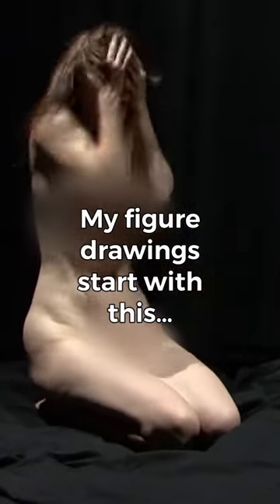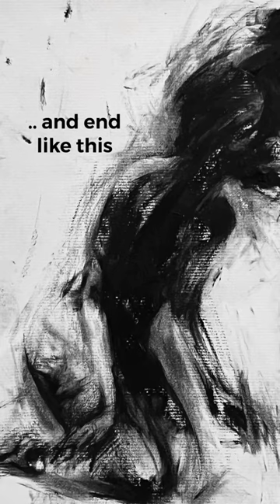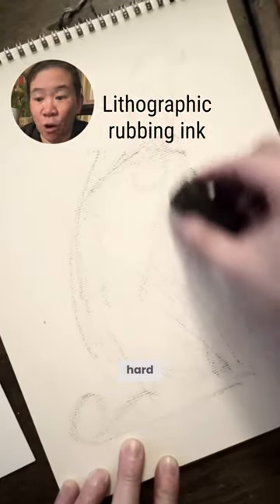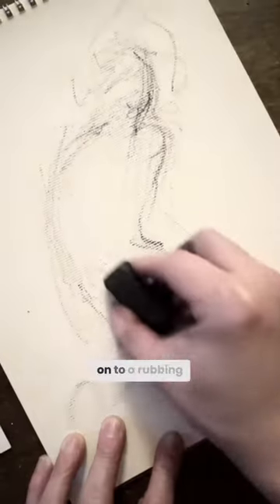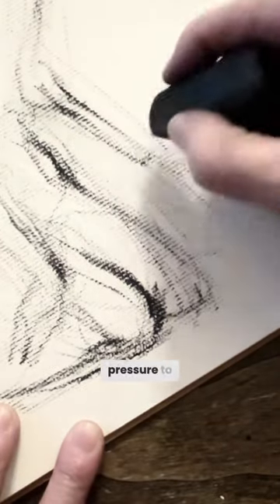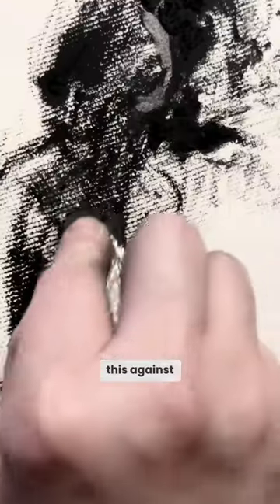My figure drawings start with this and end up here. I start with a rubbing ink that's very hard, then move on to a rubbing ink that's very soft. I use a lot of physical pressure to really push this against the paper.